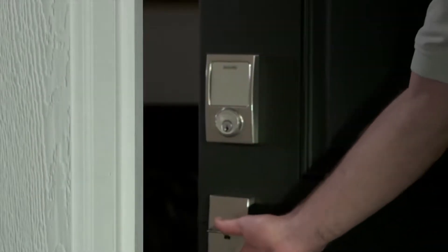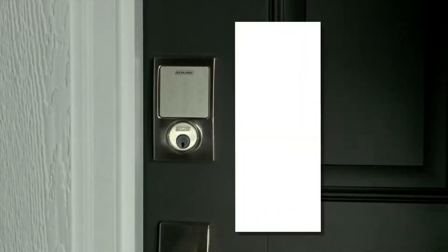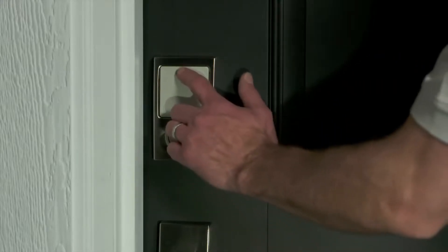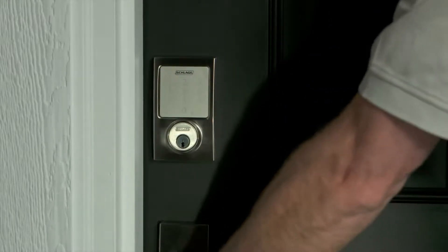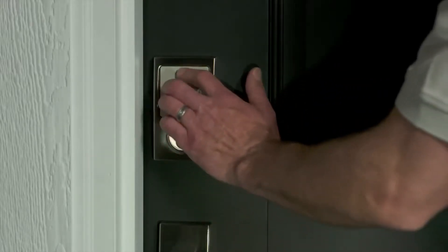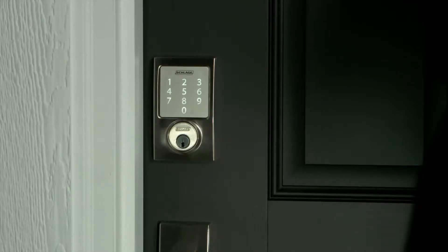Next, test the touch screen. With the bolt retracted, close the door. Don't lock yourself out — make sure to take a key with you while you test the lock from the outside. Now press the Schlage button. The touch screen light should come on and the bolt should extend, locking the door. Now, with the door locked, press the Schlage button again. The touch screen light will come on, but the bolt shouldn't retract. If you hear the bolt retract, there's an installation error.